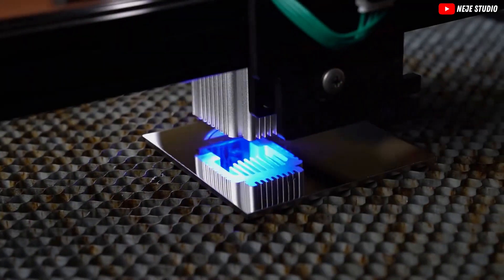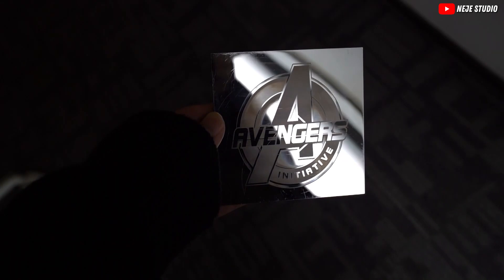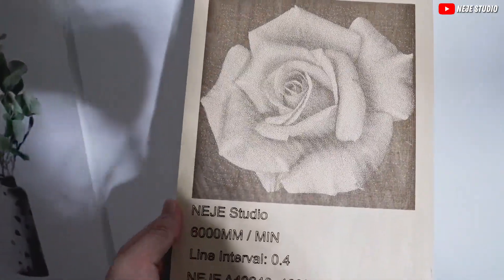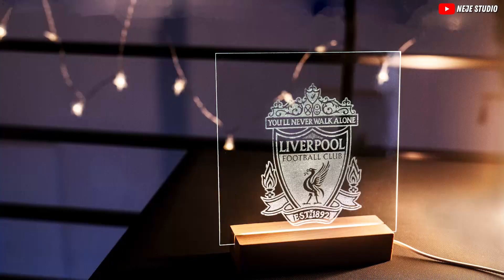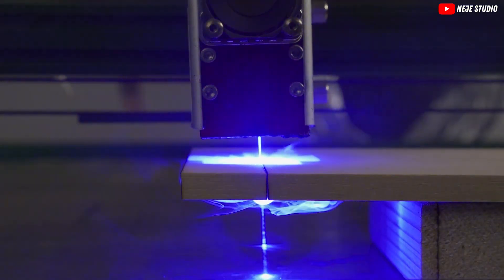Remember, with great power comes great responsibility. Always use protective eyewear, which normally is included in these packages. Keep flammable materials away and work in a well-ventilated area. Safety isn't just a suggestion — it's a must. Don't rush. Take your time setting up your machine. Ensure it's level, check the focus, and do a few test runs.